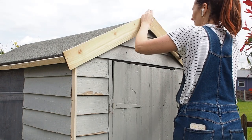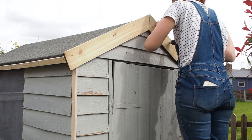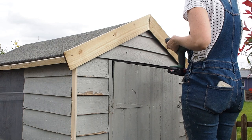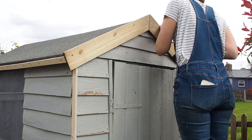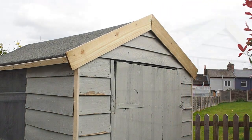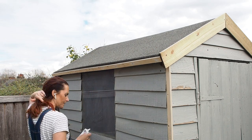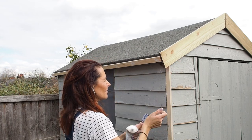I didn't worry too much that the two mitre joints didn't join fully, because I'm actually going to make a little diamond out of the leftover feather board to place in the middle — I saw some images on Pinterest of sheds with this diamond feature and thought mine would look really nice with one. Then I went round and fillered all of the screw holes with exterior filler, and when that's dry I'll be able to start painting.